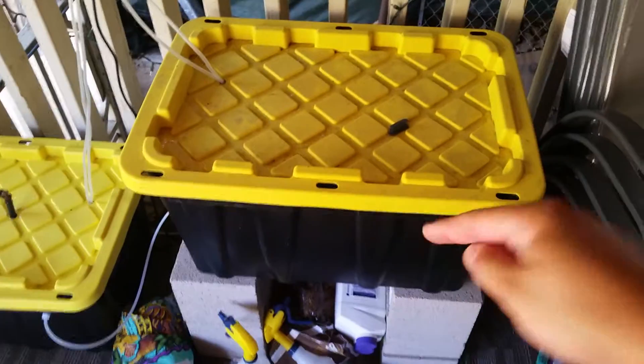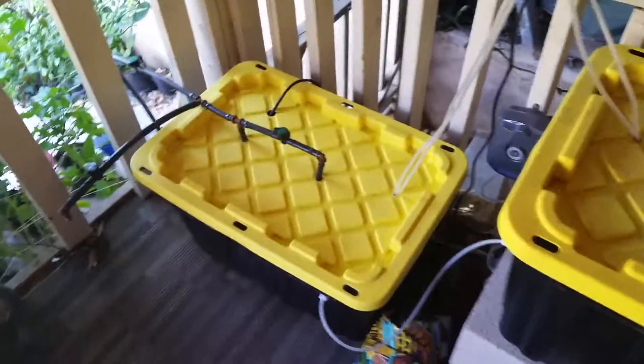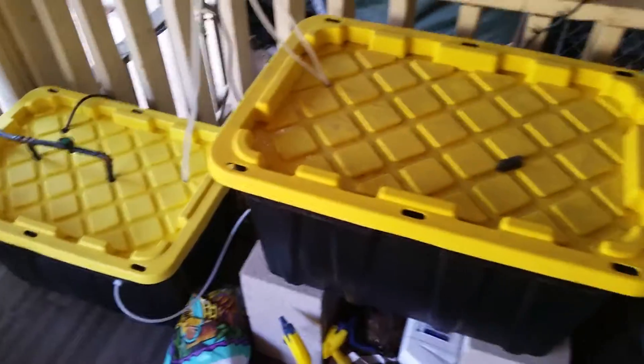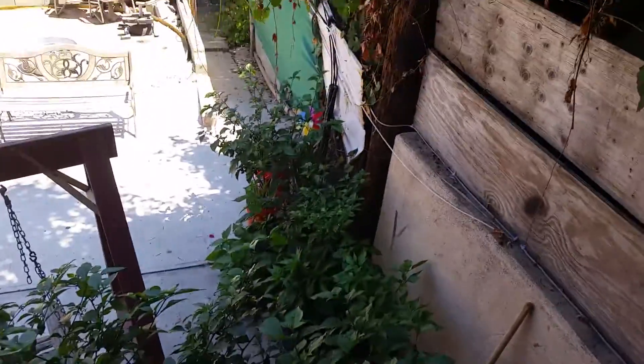The only thing I have to worry about is making sure I have water in this reservoir. Every time I get home, I'll fill up this tank again — about 25 to 26 gallons of water. I'll definitely be doing this setup again next year; I love it. It's actually saved me so much time, and as you can see, my plants are loving it too. All right everybody, you guys take care.